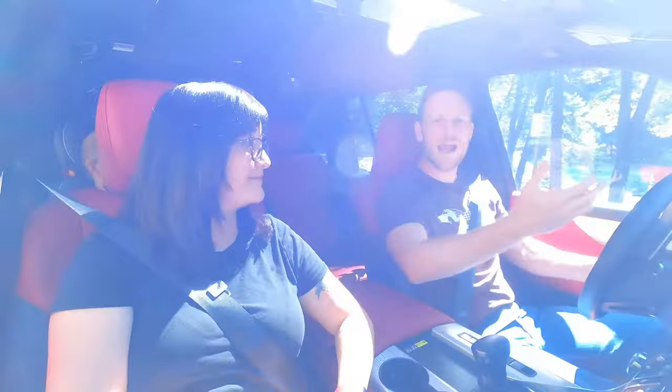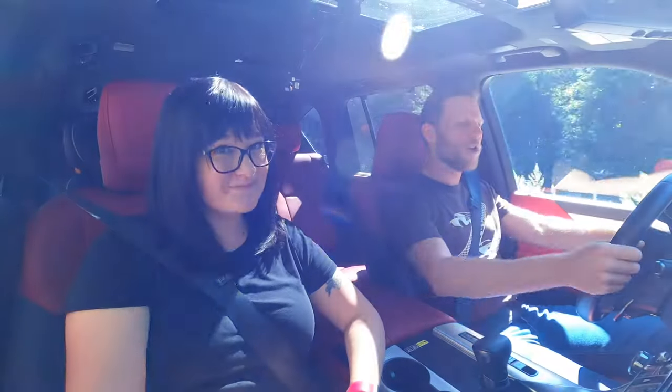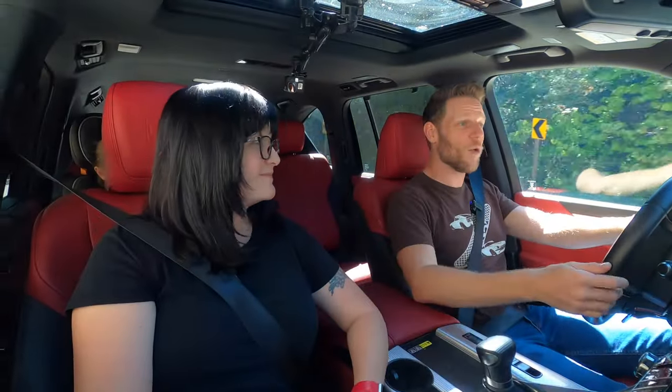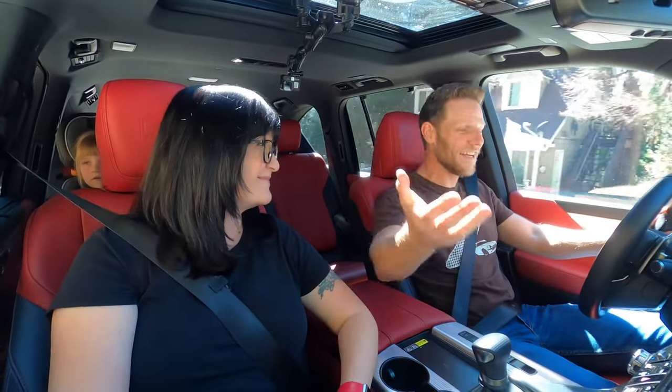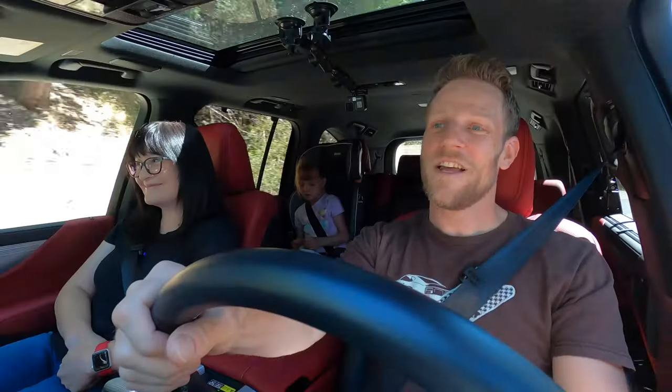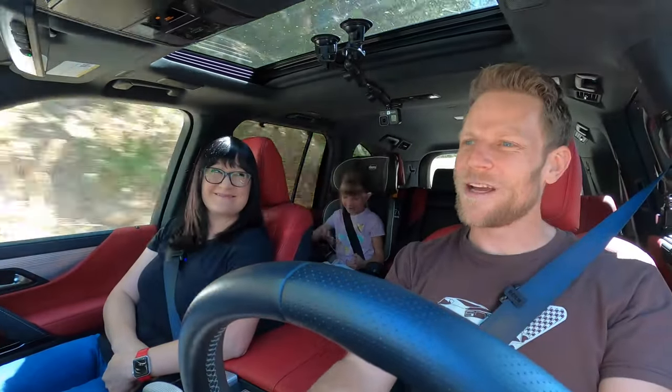Let me quickly thank everybody who supports us in whatever way — whether that's a like, leaving a comment, supporting us on Patreon, or using the new Thanks button. YouTube now makes direct financial support possible, which helps us sustain our gaggle of quickly failing GoPros. However you support us, thank you.